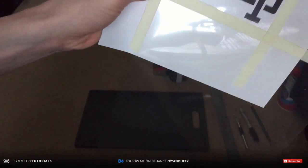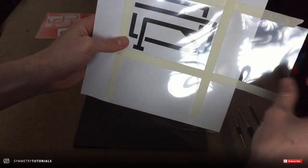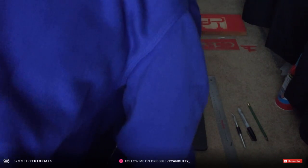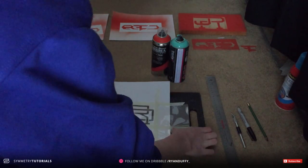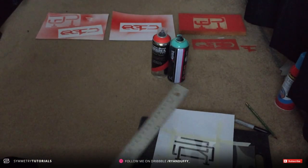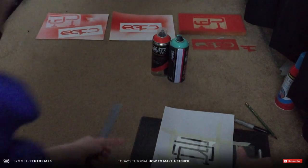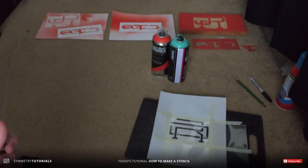Once you have it all taped up, as you can see here, I just made a simple boundary box around it so when we cut it out it's trimmed down. Once you have it all trimmed up and ready to go, you can start cutting. All you need is an exacto knife and a ruler and you'll be good to go. I'm just gonna fast forward this bit and when I'm done I'll show you my results.